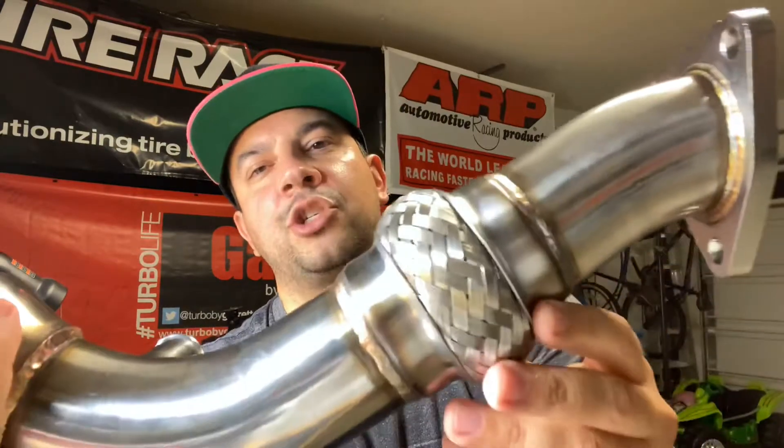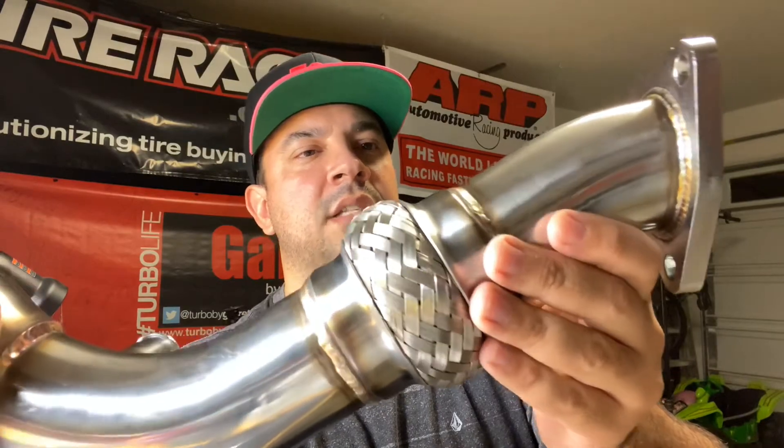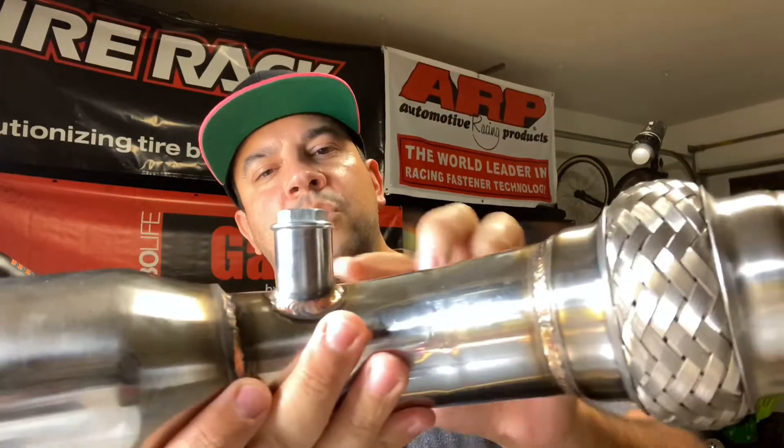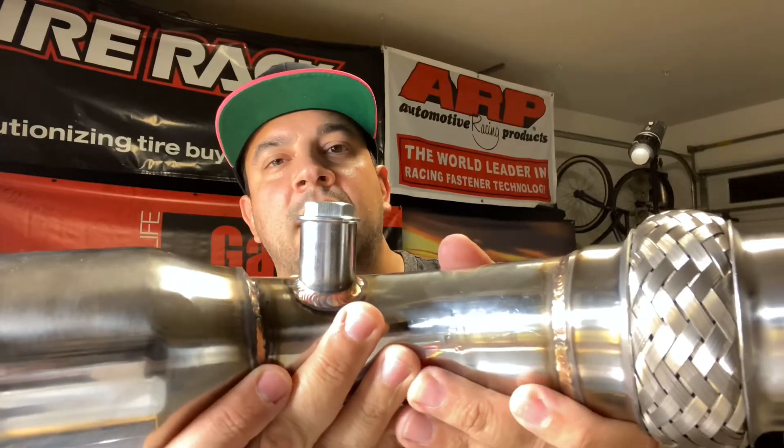Next is the flex joint. This is incorporated just to help prevent any extra stress on the exhaust manifold and other exhaust components. Next is the O2 bung that's extended out. This helps prevent check engine lights from coming on.